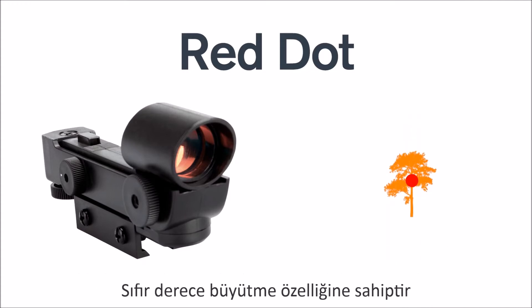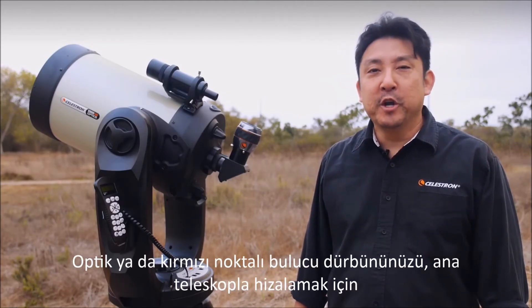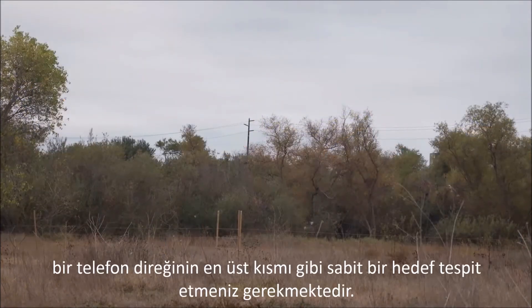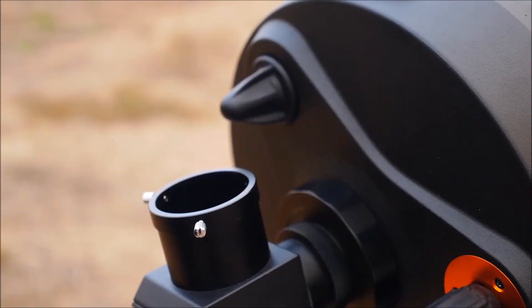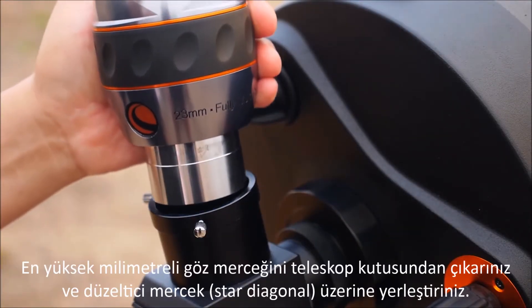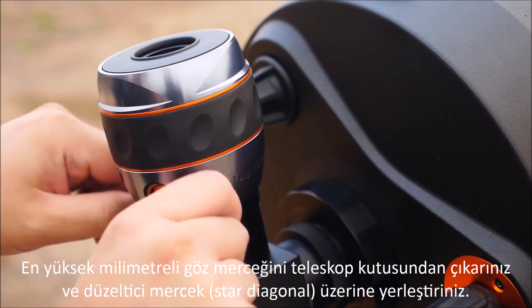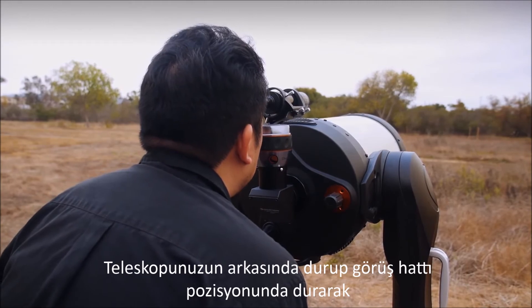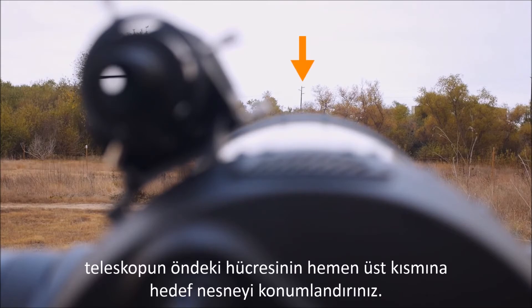It has zero magnification. To align your optical or red dot finder scope with the main telescope, you're going to have to pick out a stationary target such as a road sign or the top of a telephone pole that's at least a quarter of a mile or further away, preferably during the day since objects will be easier to see. Use a low-power eyepiece from your telescope package, such as a 23 millimeter eyepiece, and place it into the star diagonal. While standing behind your telescope and using the line-of-sight method, position the target object just on top of the telescope's front cell.